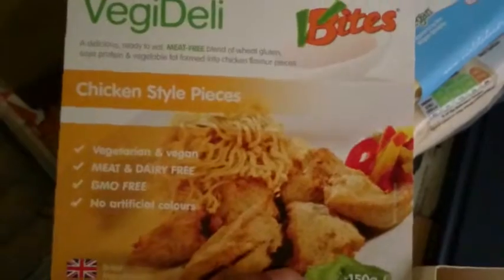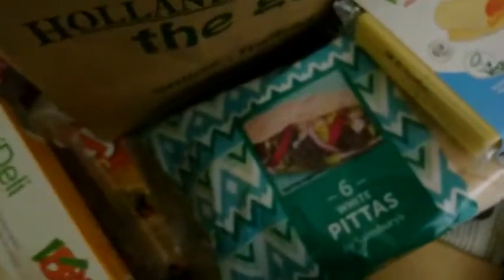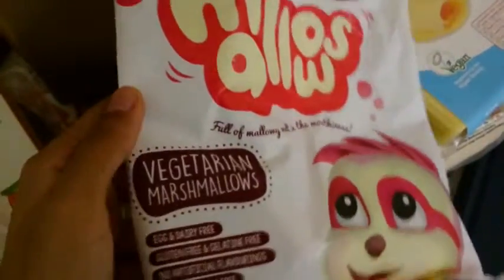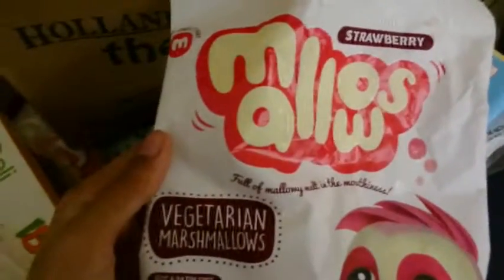Last but not least, you've got chicken style pieces. And this is what they look like. I've also got one more thing, and that's these — marshmallows. These are vegan marshmallows. I know it says vegetarian, but it's also vegan.